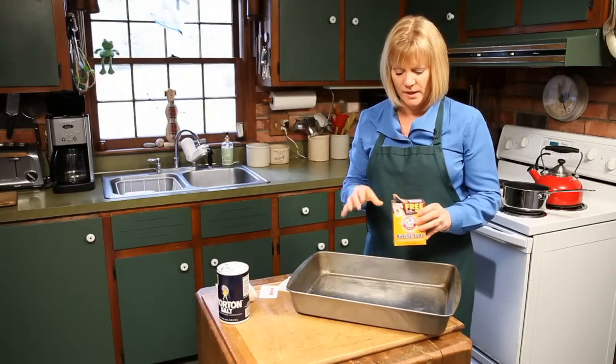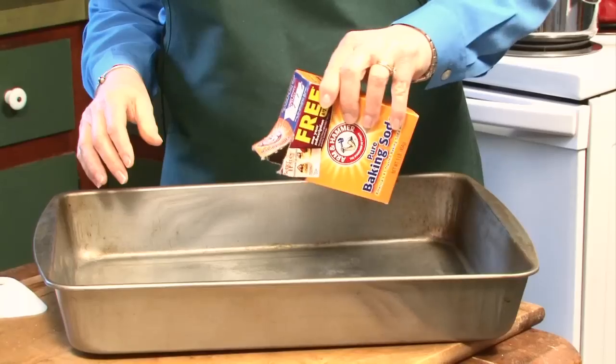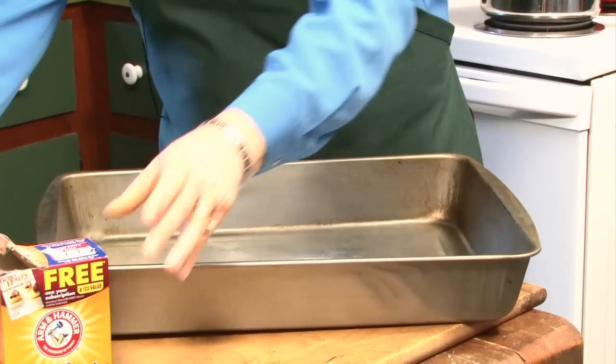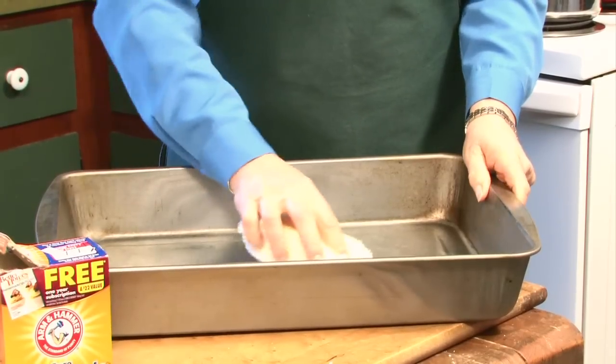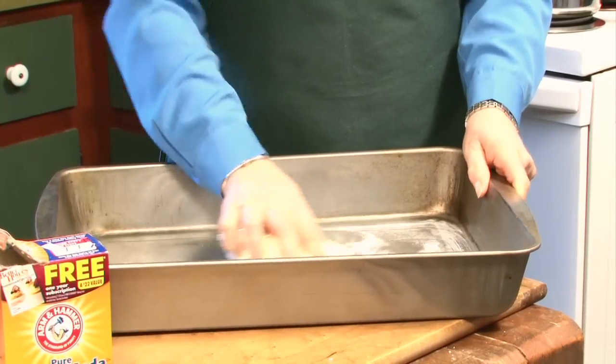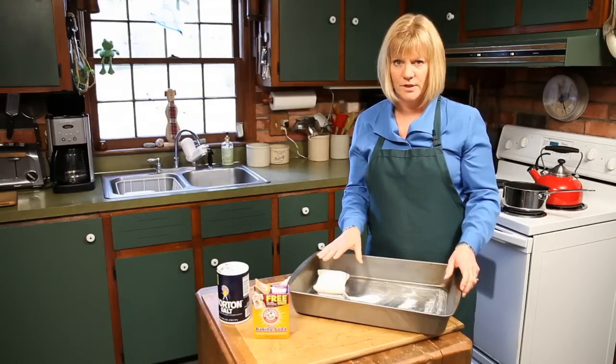One: baking soda. We're just going to use a little bit of that after you've rinsed off most of the grease, and this is going to act like a natural scrub. You're just going to rub it on to parts that aren't coming off and it's going to do a very nice job for you.